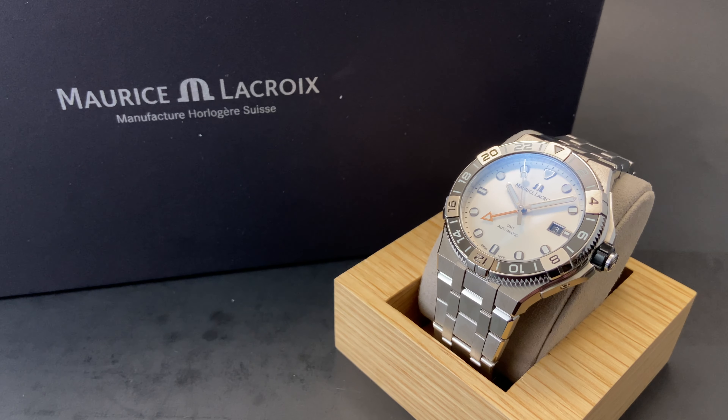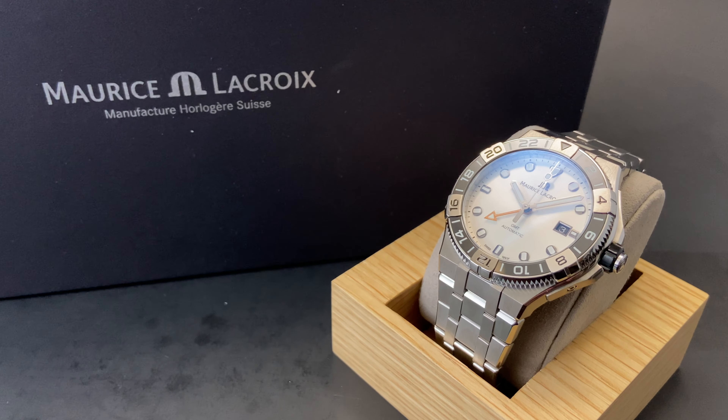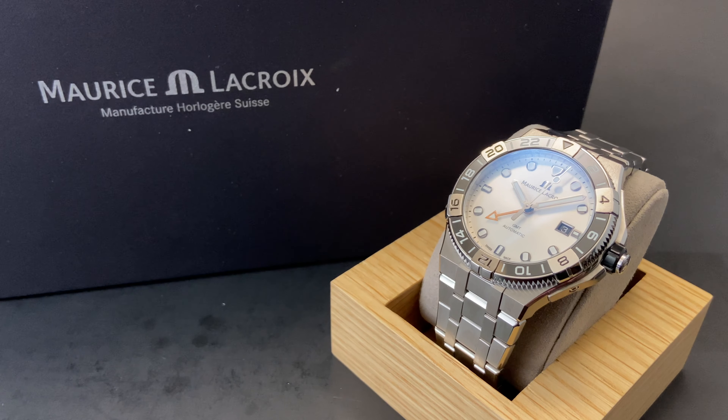Before we dig into all those details, we'll invite you to subscribe to our channel so you catch all of our upcoming videos. This Icon Venturer GMT is an absolutely magnificent wristwatch, and I am so excited that we finally got it in this Polar-inspired colorway.